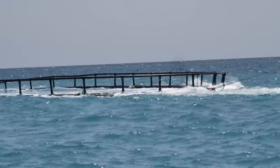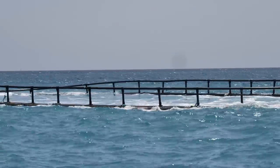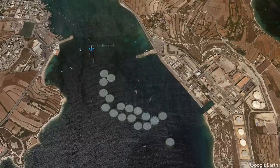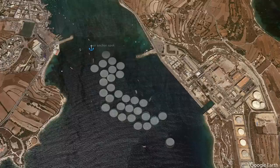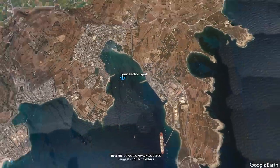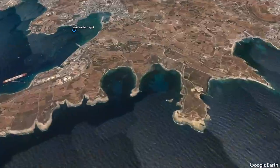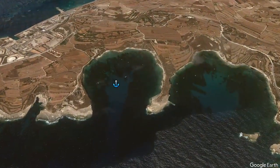As we leave Marsa Schlock we pass a tug towing another fish farm. We've counted several coming in over the last couple of days and they just keep coming. If this carries on, soon there'll be no space for anchoring at all. Luckily there are other places to go, so we move just round the corner to a bay near St Peter's Pool.